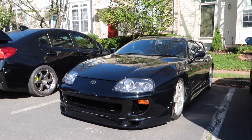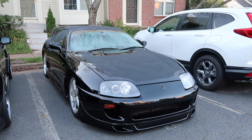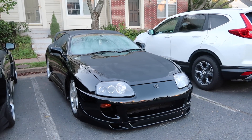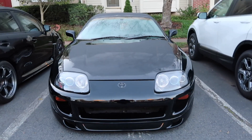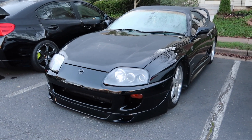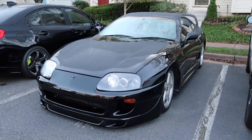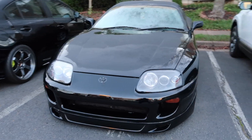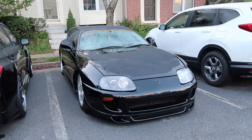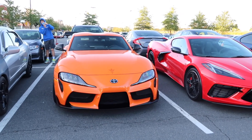Good morning YouTube, it is seven in the morning on Sunday. Me and Tori are about to head off to our first cars and coffee in the Supra, so I'm excited. She's looking good after those new headlights. It is so freaking cold this morning — like 39 degrees — the car struggled to start up. I'm letting it warm up and then we're gonna head off to cars and coffee. We got the Fast and Furious Supra out here.